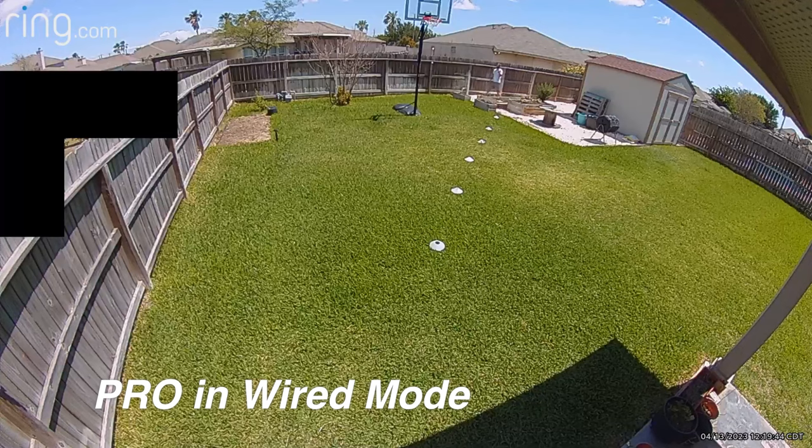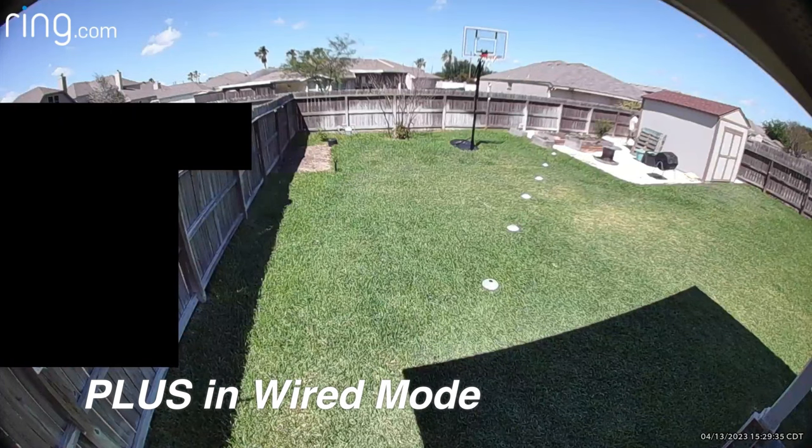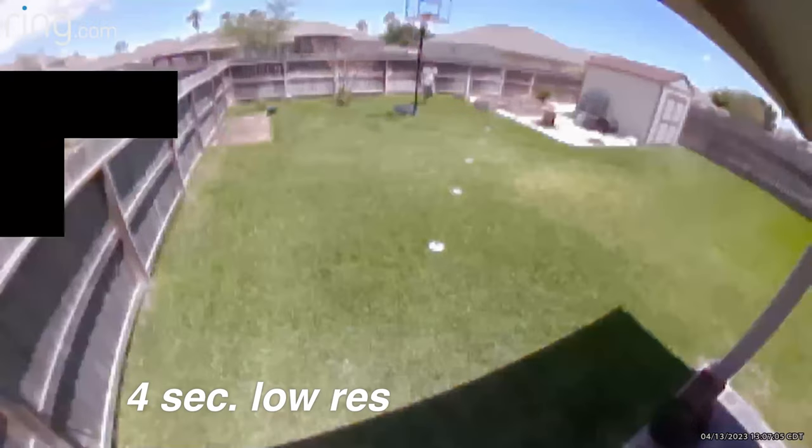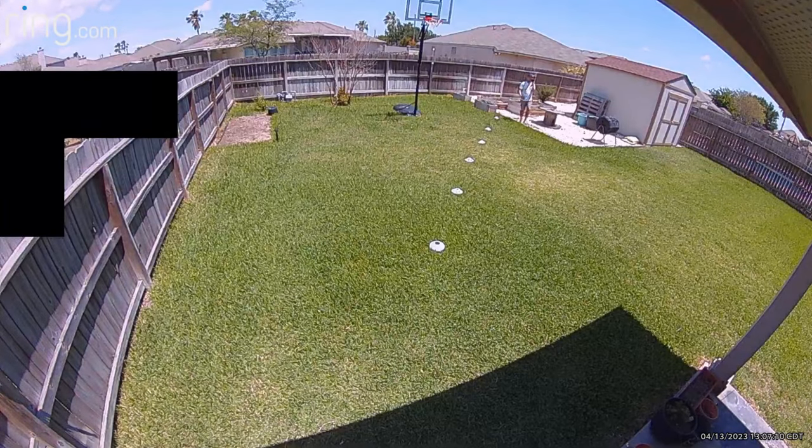Depending on the sensitivity you set, it can detect motion farther than 30 feet — in my testing, around 40 to 50 feet. Plus, because it's always on, it has a buffer on the recording. When motion is detected, it adds 4 to 6 seconds of footage prior to the event — what Ring calls advanced pre-roll or pre-recording — so you get the whole motion event. All Ring wired or plug-in cameras and doorbells have this feature. Note: the Spotlight Cam Pro in battery mode also has a 4-second pre-roll like the Ring Doorbell 4, but it's low resolution with no sound and not as good as the real pre-recording.